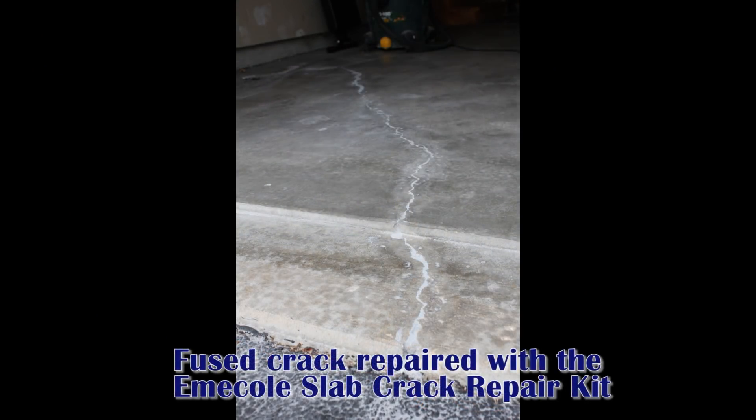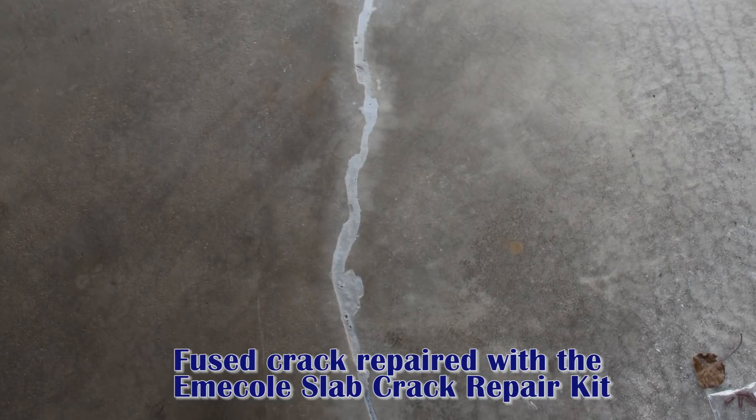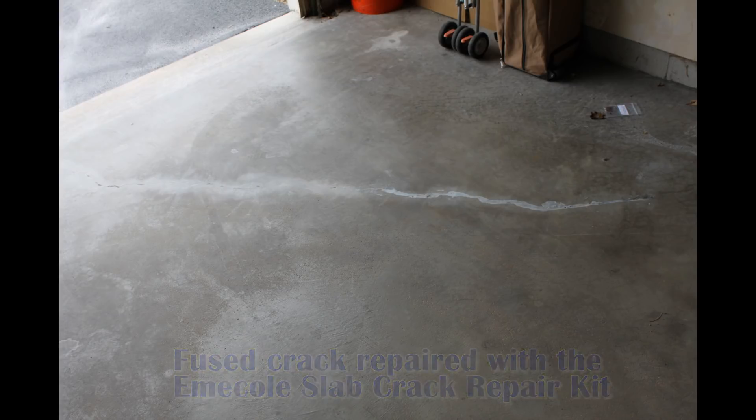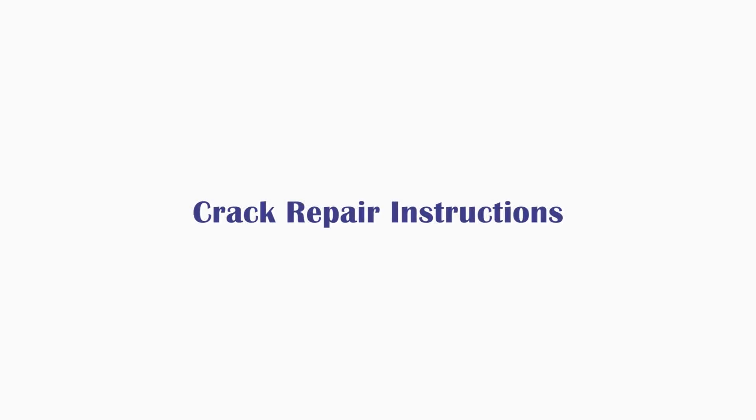The materials in the kit are specially formulated to adhere to concrete and when cured, it forms a watertight bond that is stronger than the original concrete. Please watch the entire video before attempting a repair.